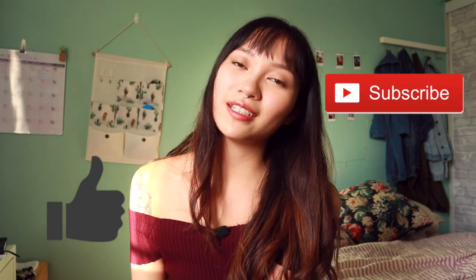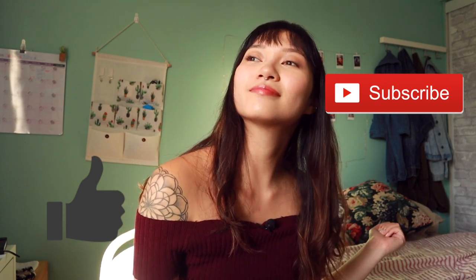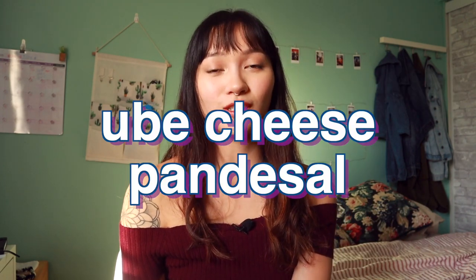But before we get started, don't forget to like this video and subscribe if you haven't already. I do baking-related videos every single week. So this is how you make ube cheese pandesal.